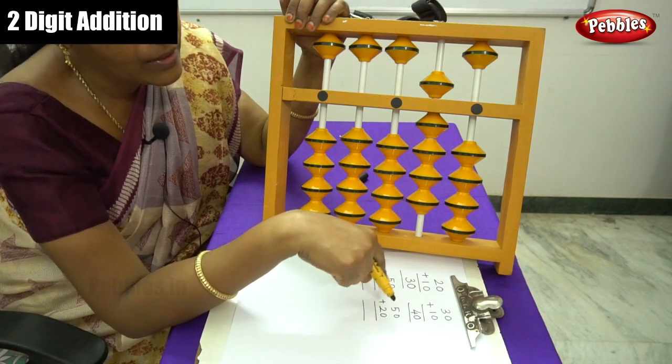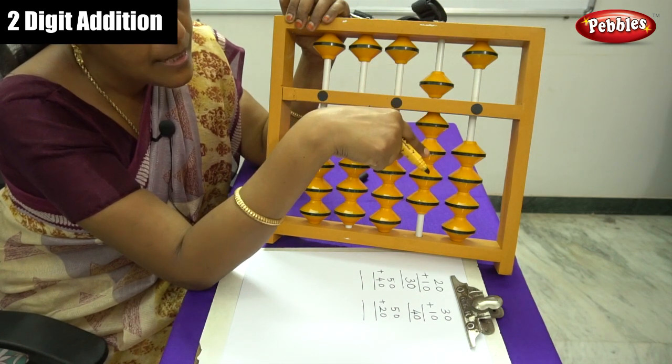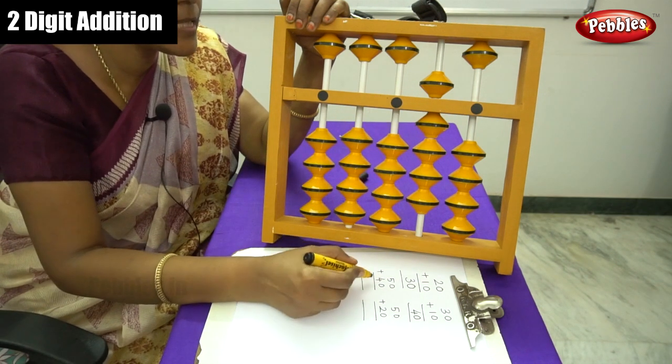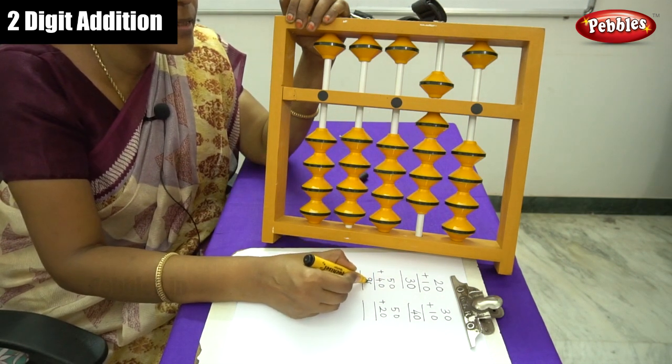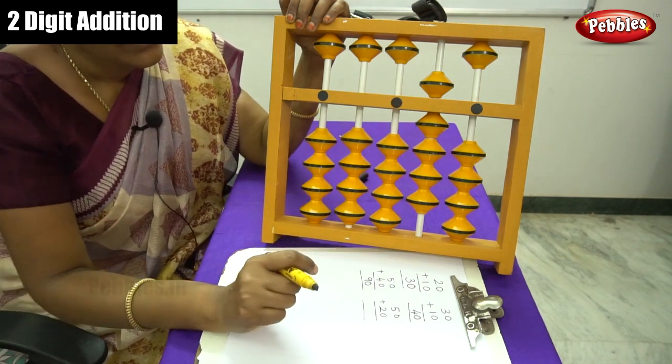Now calculate the beads: 50, 60, 70, 80, 90. Write down the answer. The answer is 90.